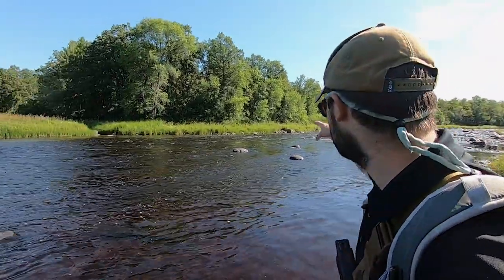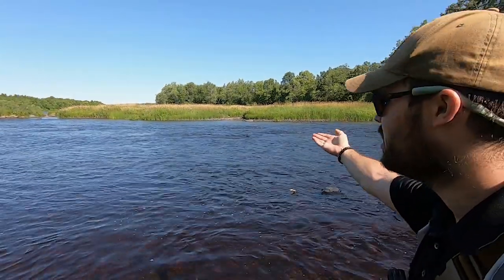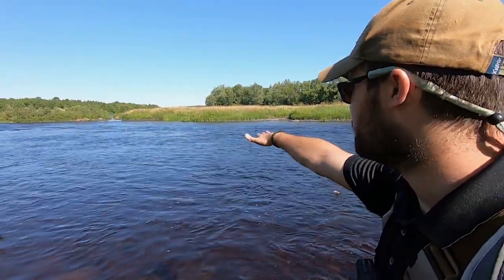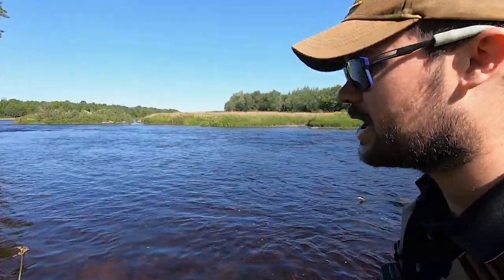So this is the run here. Gets nice and shallow up there, dumps down super deep, especially behind that boulder. Super deep, and a lot of the bass will be right in the middle, especially right now in summer lows, and they'll cruise right up to the edge.